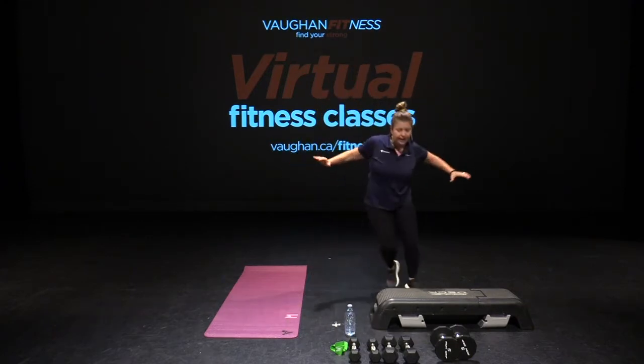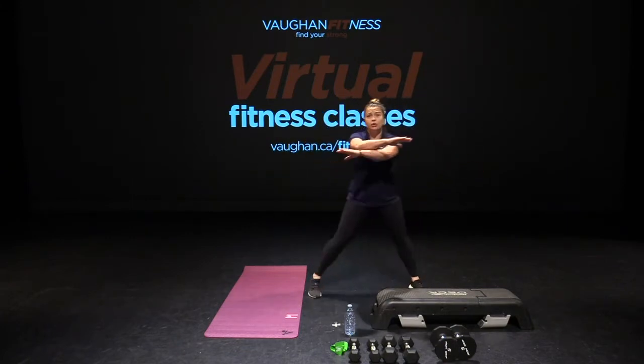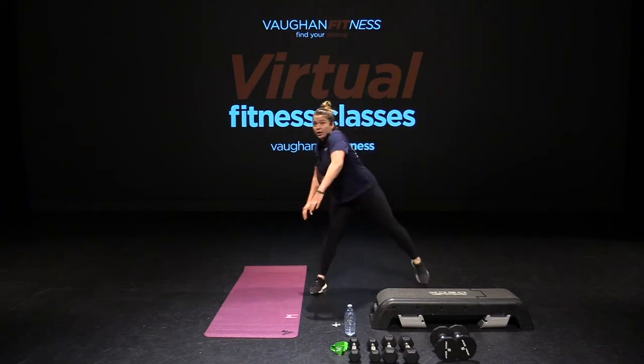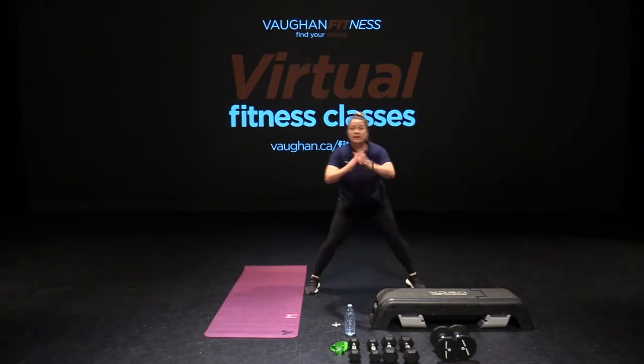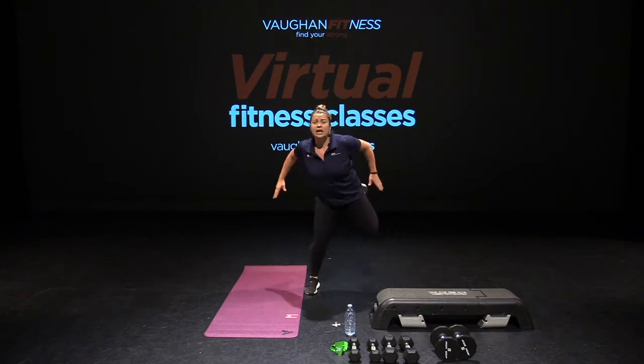Back to that step touch. Here we go. Pull it back. Four, three, two. Tap that toe and roll the shoulder. Elbow up. Nice. Hamstring curl here.